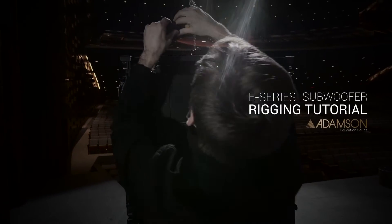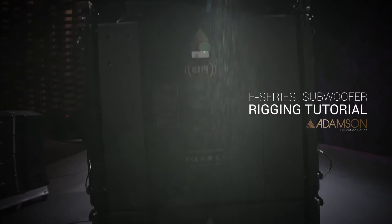In this video, we will explain how to quickly and effectively rig Adamson E-Series subwoofers.